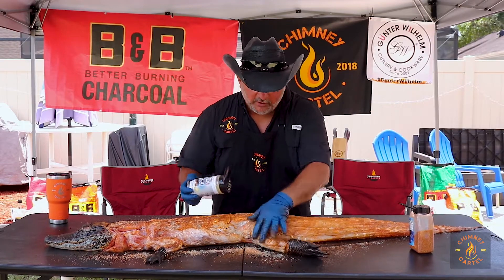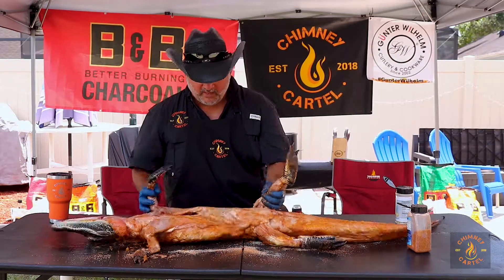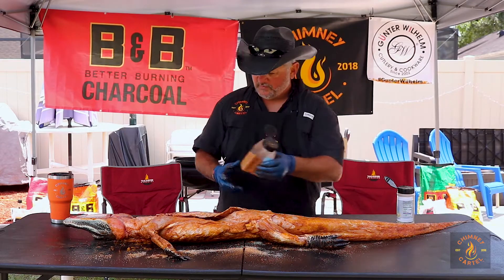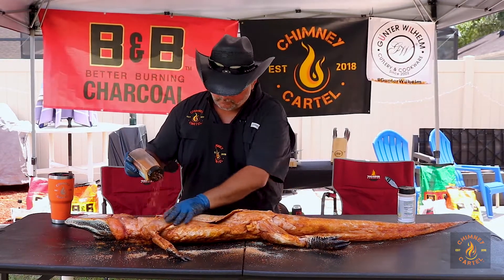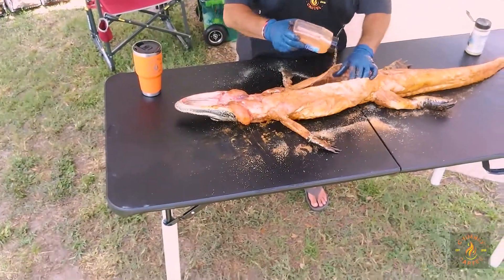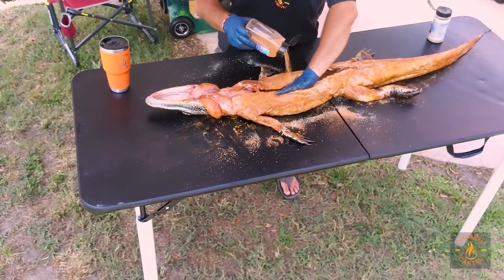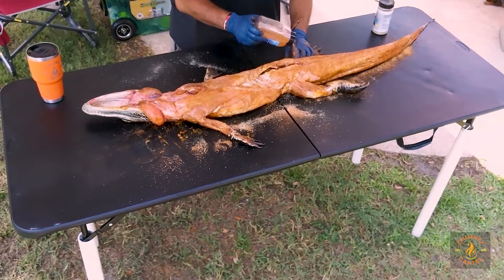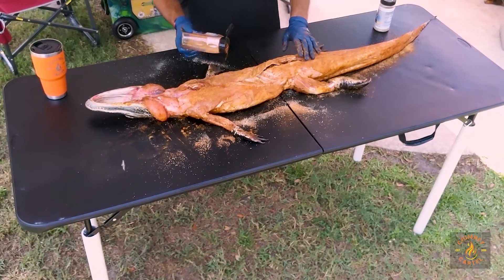Now once we've got that all done, what we want to do is flip it over and do the inside. Just grab it, flip — easy enough. So we'll get down inside and do the bottom part of it as well. Get your belly done, the bottom part of your tail, get down on the inside. Because you want your flavor all the way through your meat, just like you would with anything. You don't want just one part to be one flavor and one part to be another flavor — you want it to go all the way through what you're cooking.